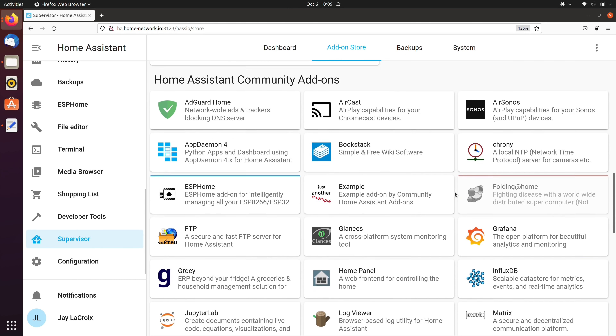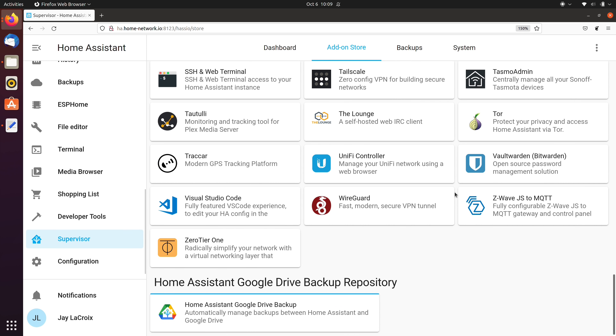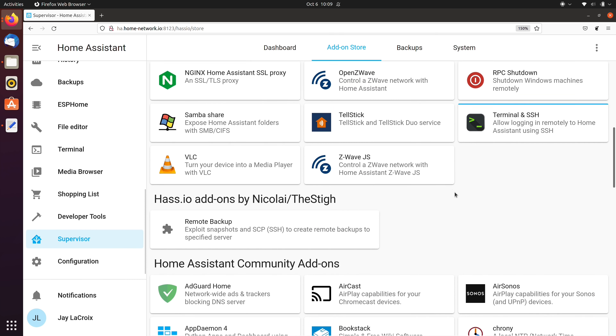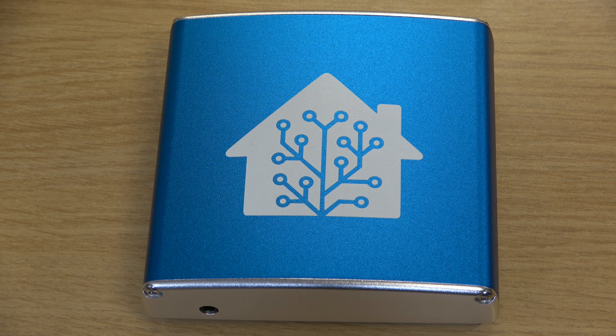All in all, the Home Assistant Blue is a great device and I'm very happy with it. Sure, you don't have to buy a dedicated box to use Home Assistant — you can run it on pretty much anything. But if you can get your hands on this limited edition device, I think it's totally worth it. And even if you can't, or you're more of a do-it-yourself person, you can still build your own with the same parts. Either way, you'll have a very awesome Home Assistant experience.